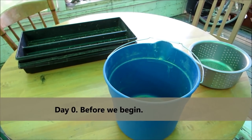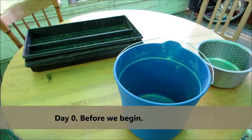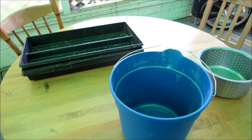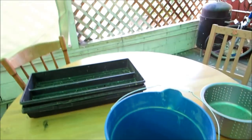I'm going to show you how I grow fodder in five days, and what I'll end up with is five flats of fodder. We're doing barley fodder today.